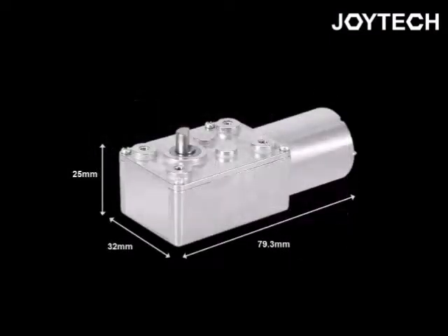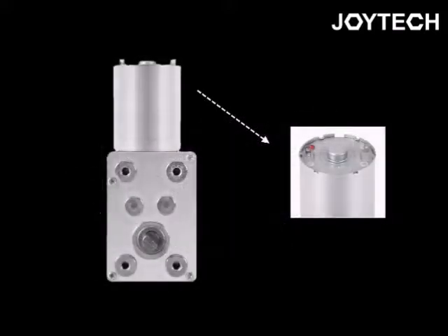Despite its miniature size, this motor has quite powerful torque. Let's see the chart for RPM and torque.